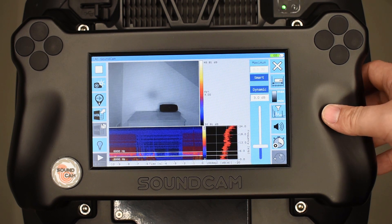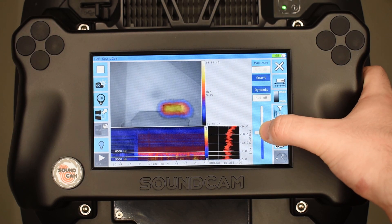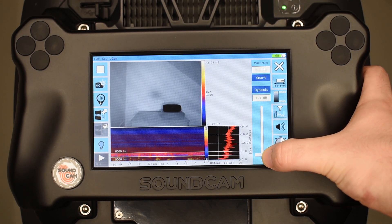With the dynamic range, we can select the presentation for the acoustic picture. With higher values, we can see more of the signal. With lower values, we can more clearly pinpoint the acoustic source.